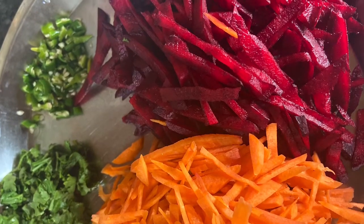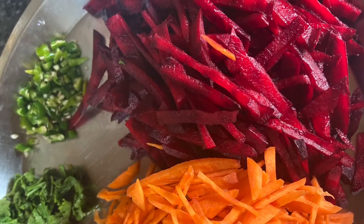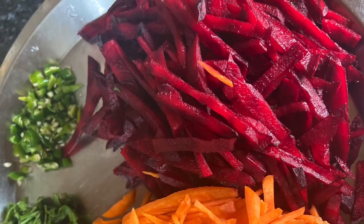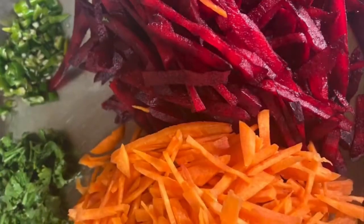Chopped beetroot and carrot — also take some green chili and coriander leaves, chopped finely.